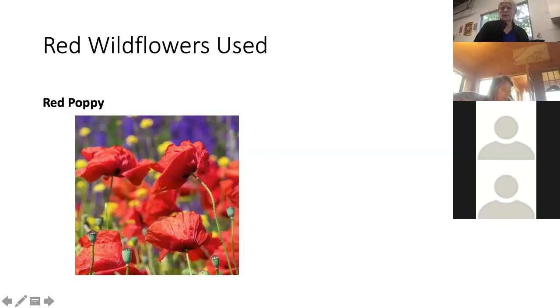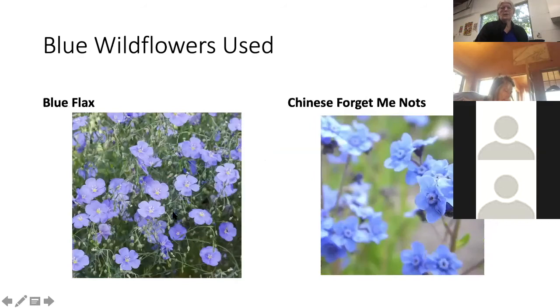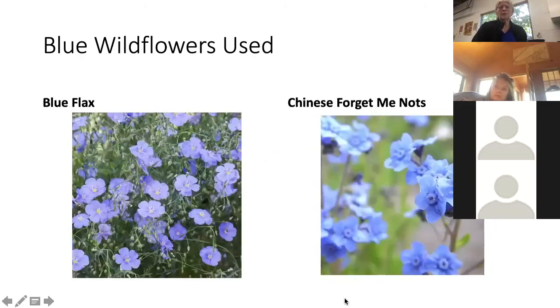For the blue flowers, I'm using California bluebells, Texas bluebonnet, blue flax, and Chinese forget-me-nots. There is a true forget-me-not, but the Chinese one seems to grow much better and bloom better, so I'm using that one. That covers the seeds and pictures of them.